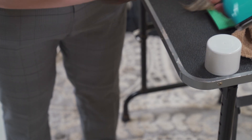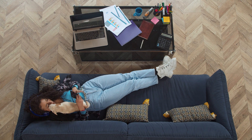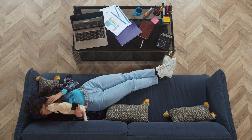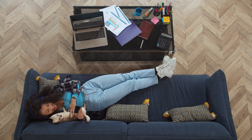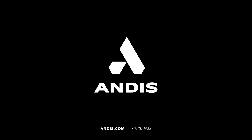After clipping the sanitary area, always disinfect your clipper blade with Cool Care Plus. Routine grooming helps create a special bond with you and your pet and leads to lifelong success. For more information and videos on grooming your pet at home, check out Andis.com.